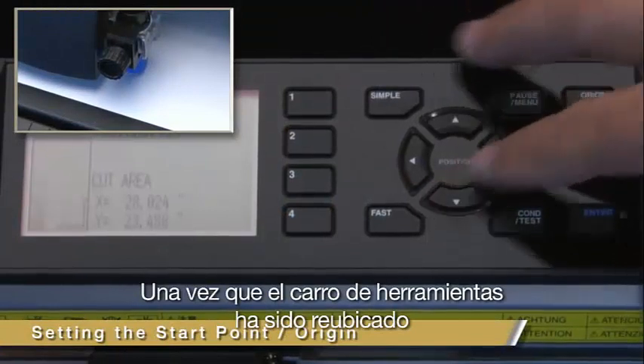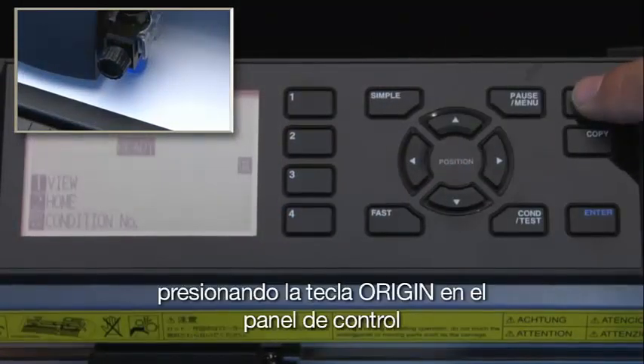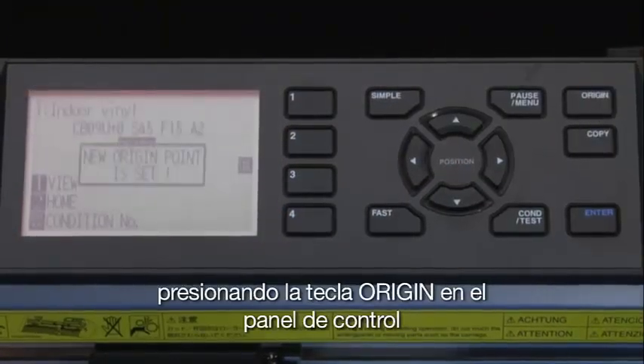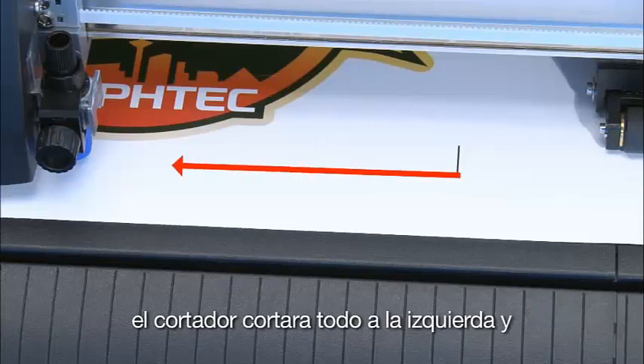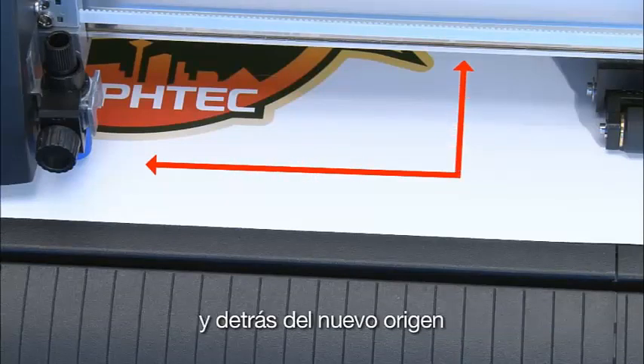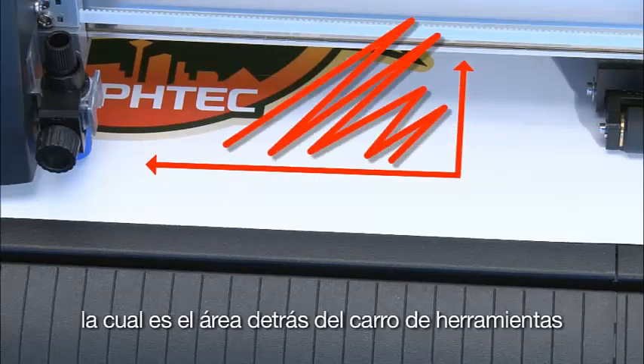Once the tool carriage has been repositioned, pressing the Origin key on the control panel will let the cutter know where to start cutting. When a new origin point is set, the cutter will cut everything to the left and behind the new origin, which is the area behind the tool carriage.